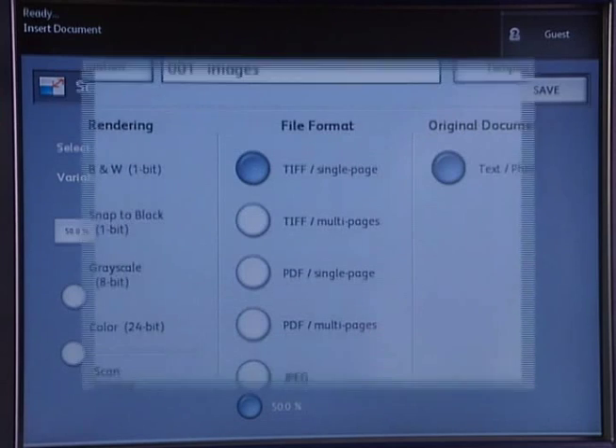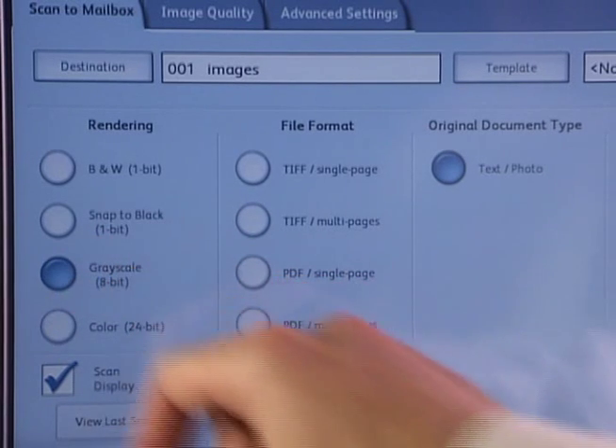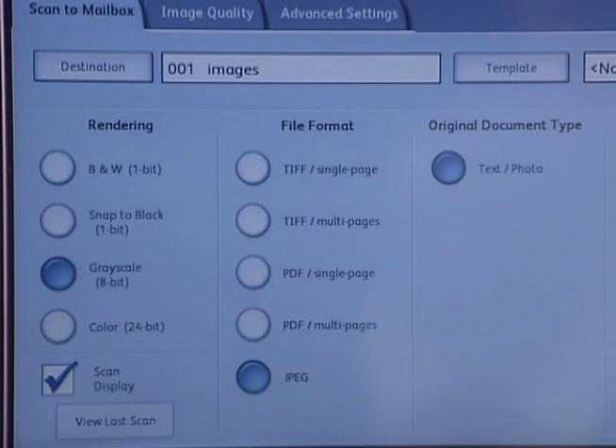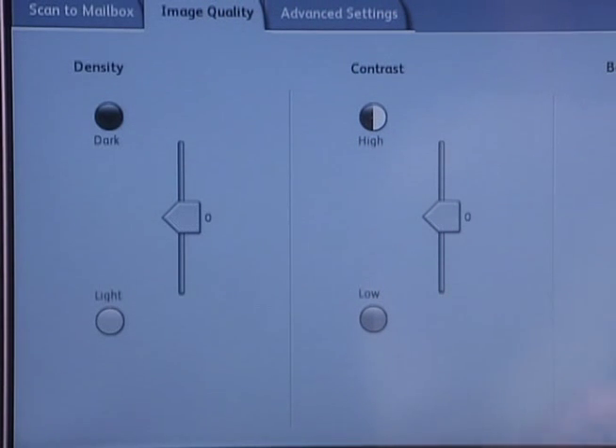Create single or multi-page digital files from your originals in TIFF, PDF, CALS, or JPEG format — in monochrome, grayscale, or 24-bit color. Also, the 6605 gives you complete control of your scans: settings for original type, image quality, resolution, and more.